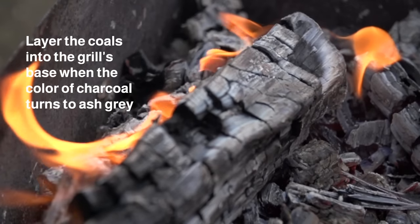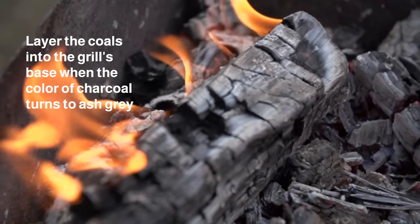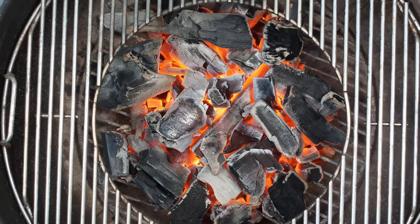Once the charcoal has turned into a lovely ashy color, you may now start layering the coals in the grill's base. Simply lift up the grill grate and dump the coals into the grill.